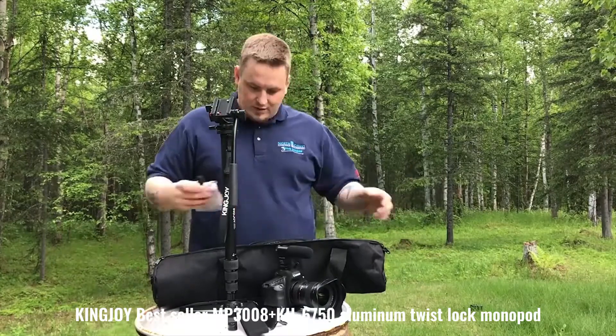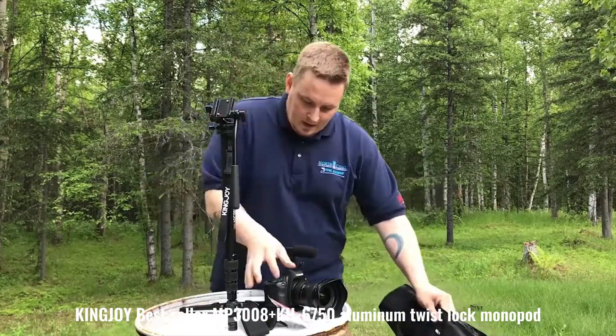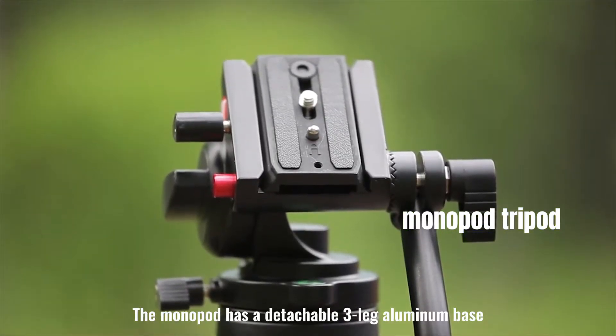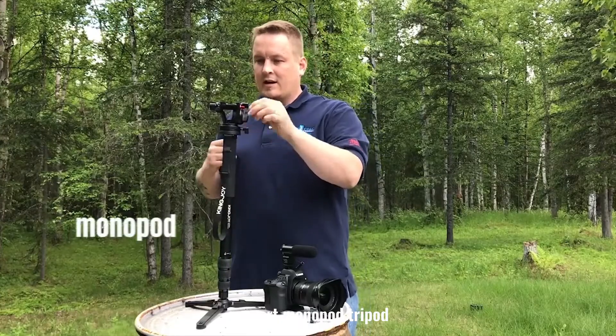KingJoy Best Seller MP3008 Plus KH 6750 Aluminum Twist Lock Monopod. 4 sections, height adjustable, extendable up to 68 inches. The monopod has a detachable 3-leg aluminum base — a smart monopod tripod.